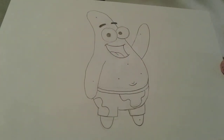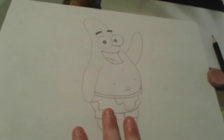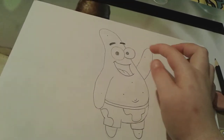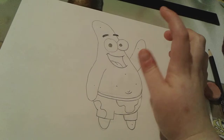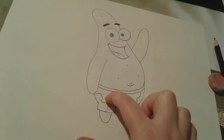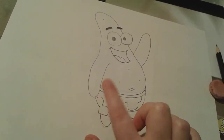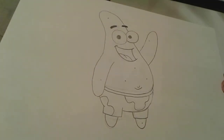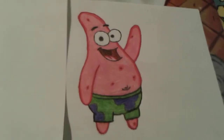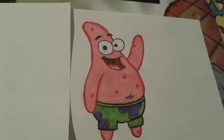That's pretty much all for Patrick's outline — now we have to color him. He has a dark pinkish-red outline, a pink body, green swimming trunks, and purple flowers. I'm going to go color Patrick, so I'll be right back. And voilà — we are all done with Patrick! He turned out super super good.